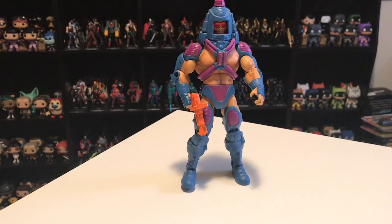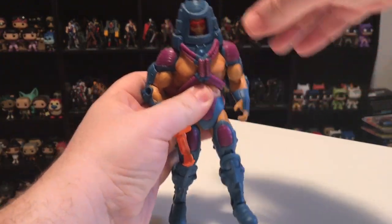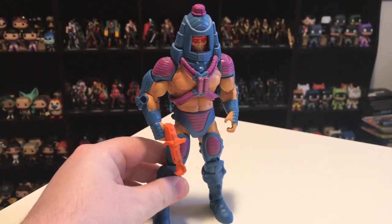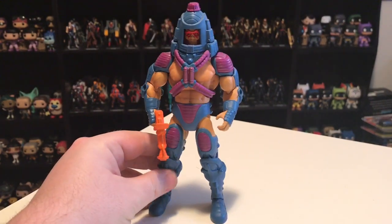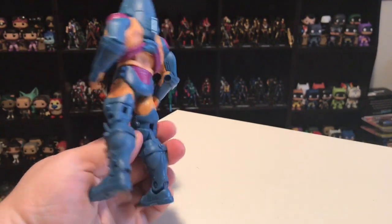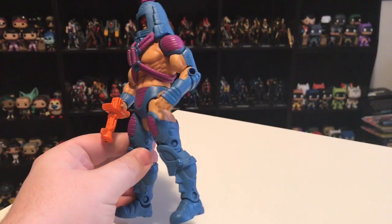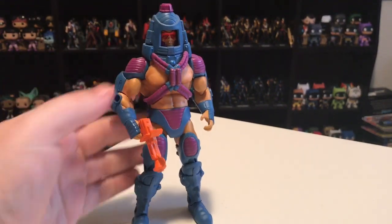In the number ten spot, I have Many Faces from 2011. Many Faces was a character my older brother had when we were kids — very neat looking, very strange design, which is saying a lot because pretty much all the Masters of the Universe were kind of strange. He's got a kind of weird bare chest and bare legs, and then robotic semi-armor. It's just an odd look.